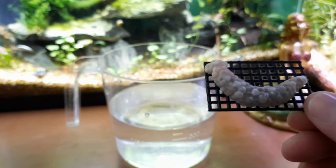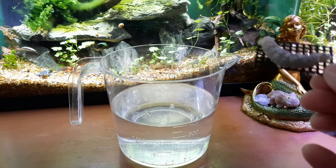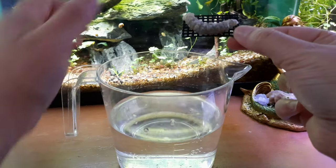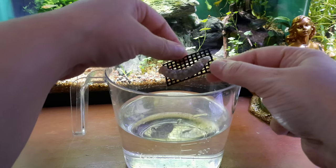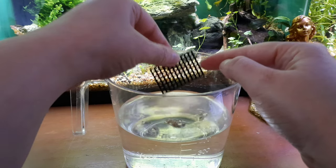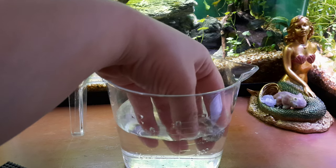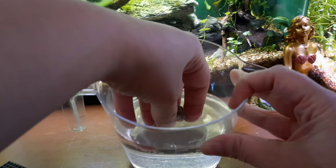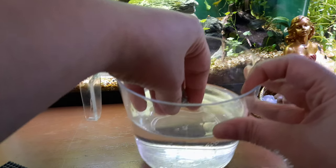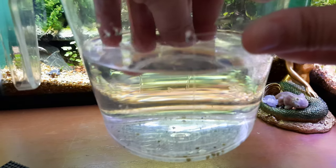You take your aquarium water and take the eggs right off the mesh — they're going to be super squishy. Just loosen them from the mesh net right into the water, and then immediately start breaking the snail clutch up very, very, very gently. Watch the babies fall out.